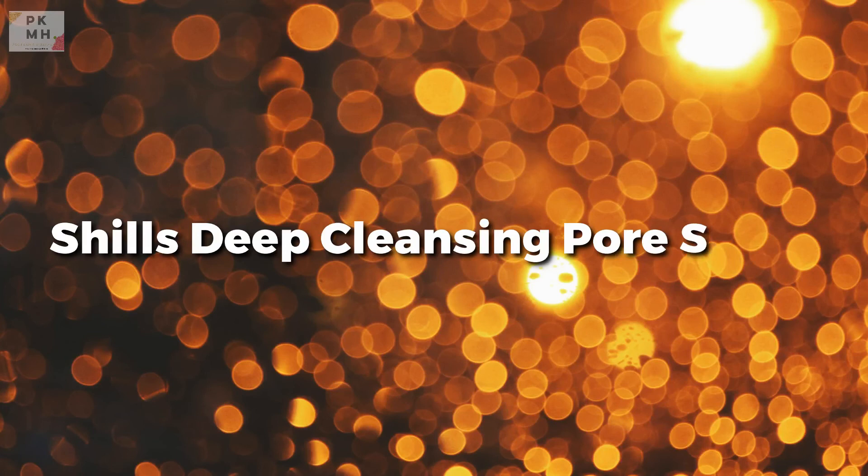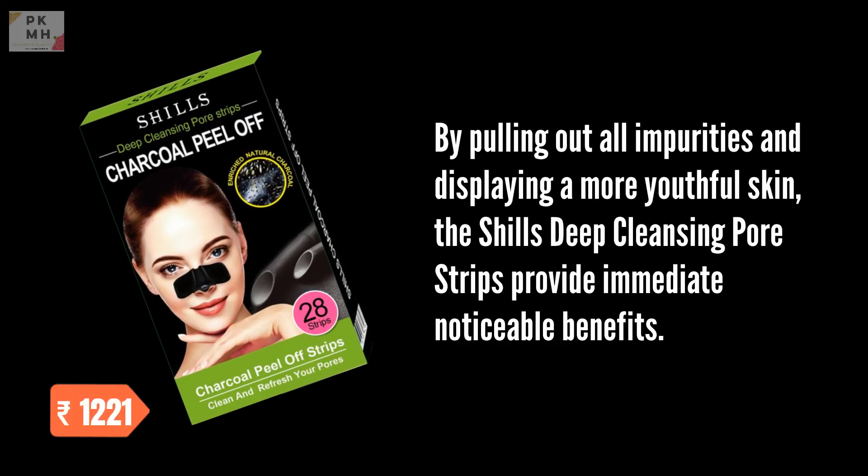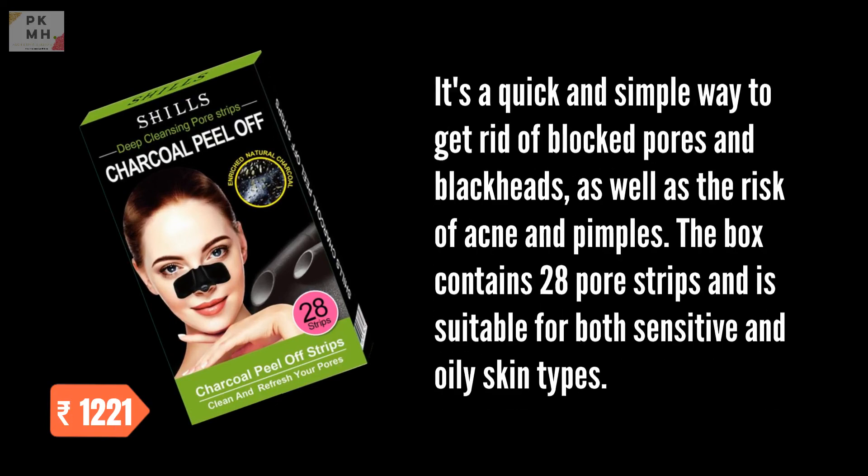Shills Deep Cleansing Pore Strips. By pulling out all impurities and revealing a more youthful skin, the Shills Deep Cleansing Pore Strips provide immediate, noticeable benefits. It's a quick and simple way to get rid of blocked pores and blackheads, as well as reducing the risk of acne and pimples. The box contains 28 pore strips and is suitable for both sensitive and oily skin types.